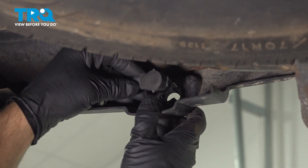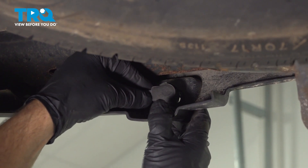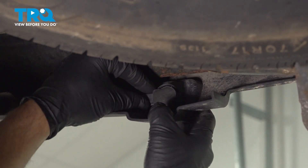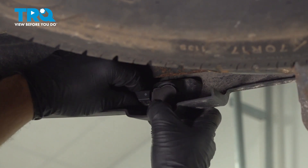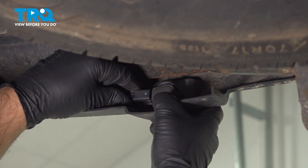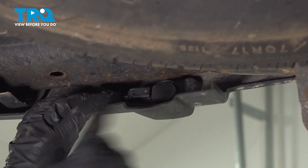Line those up and then lock it in. Take the parking sensor, line it up, and push it in. Then connect the connector, lock that down, and you can do the same procedure for the other ones.